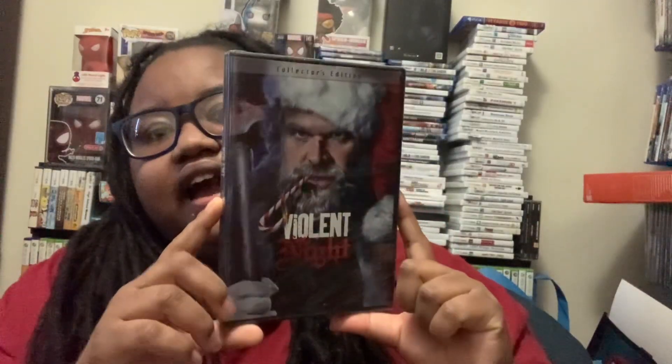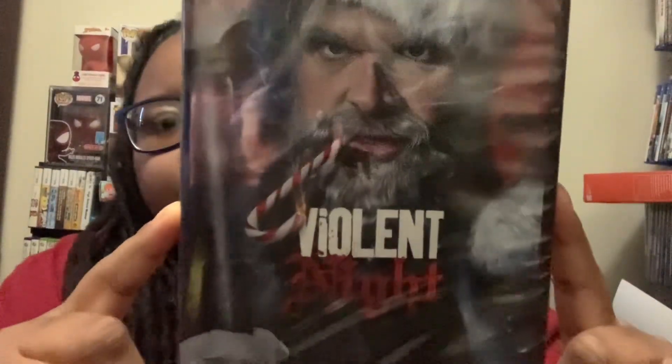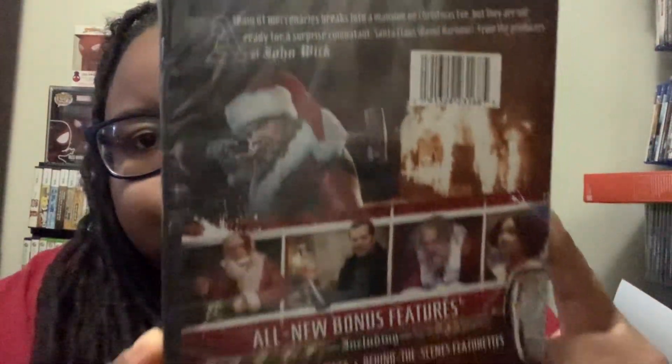What's up y'all? I'm back again with another video. This is going to be an unboxing of Valentine's Night. I know I'm late to the party, but I'm going to watch this today, hopefully.